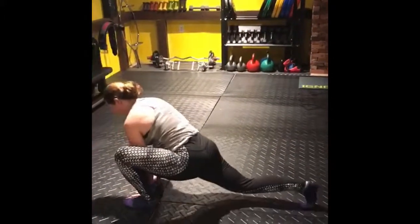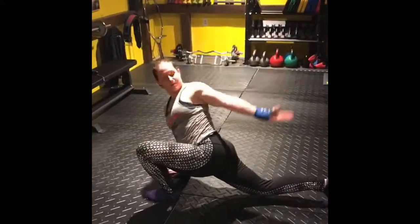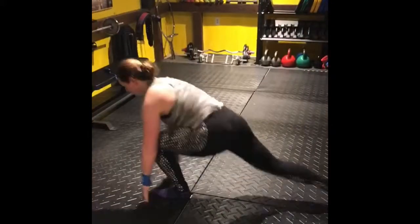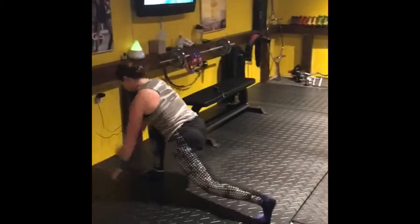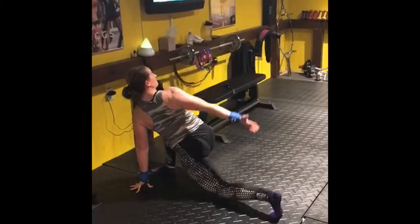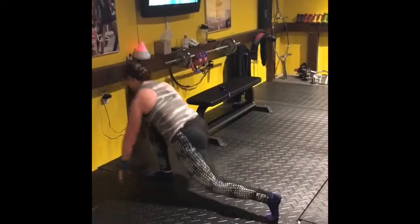Rep ranges for this kind of stuff — just take it as needed for you. I would say for this kind of walking lunge, I probably do about six on each leg. With that squat thing, I probably do about 10 to 12 of those, just until I start feeling like I'm warmed up really good.